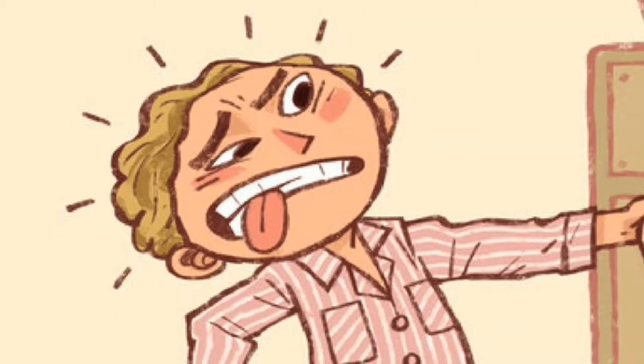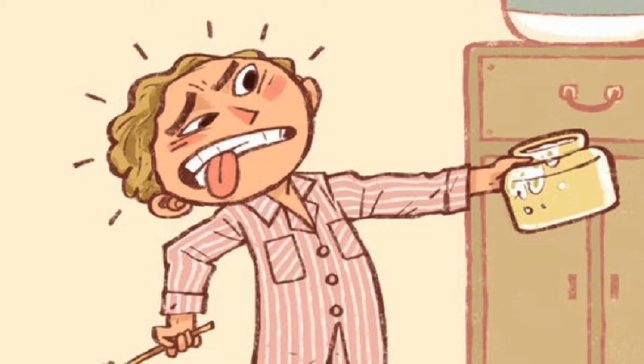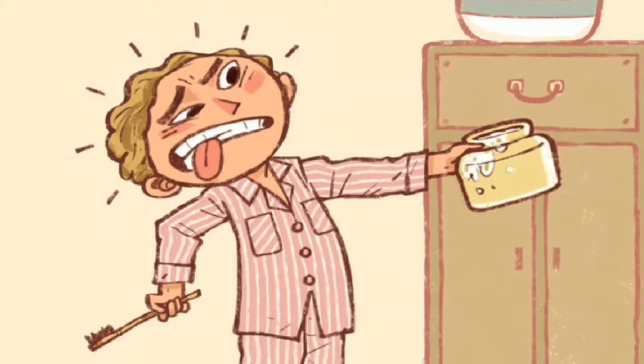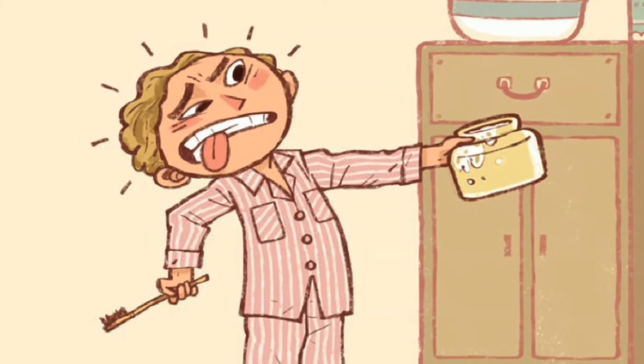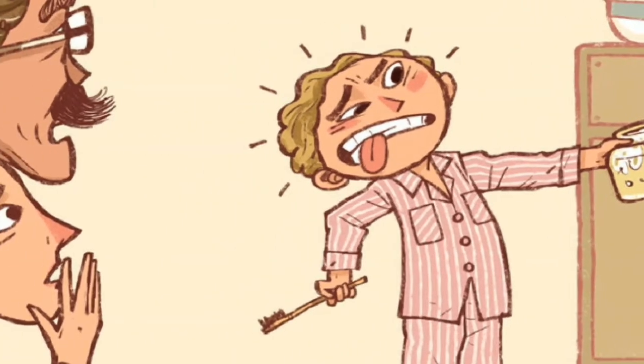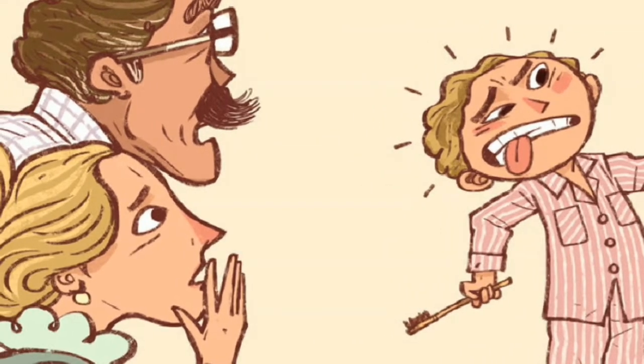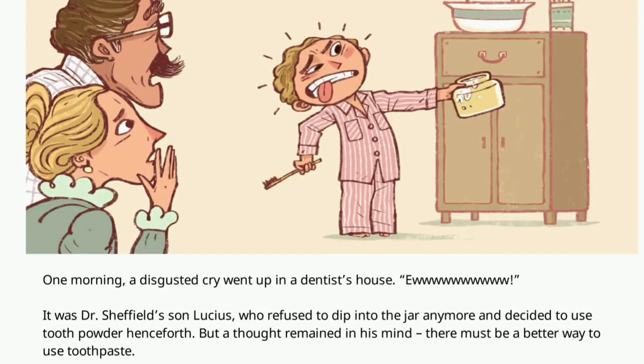One morning, a disgusted cry went up in a dentist's house. It was Dr. Sheffield's son Lucius, who refused to dip into the jar anymore and decided to use tooth powder henceforth. But a thought remained in his mind: there must be a better way to use toothpaste.